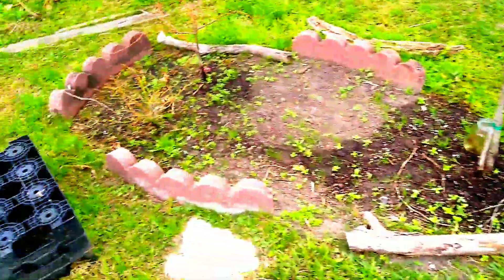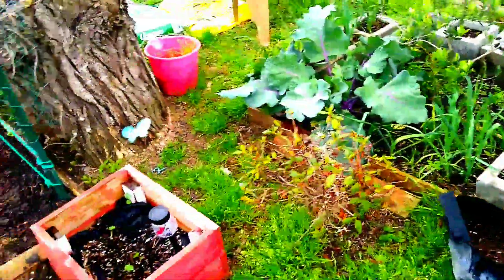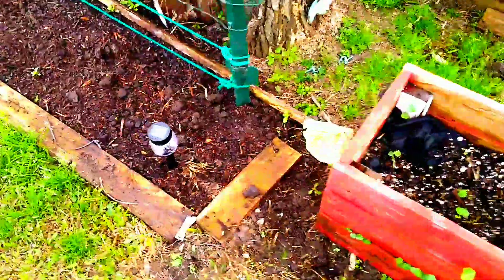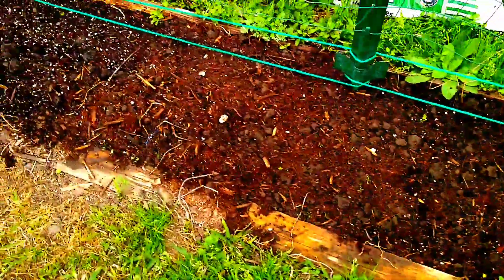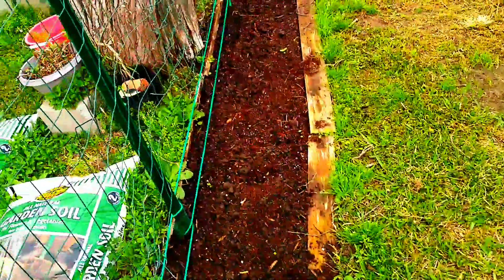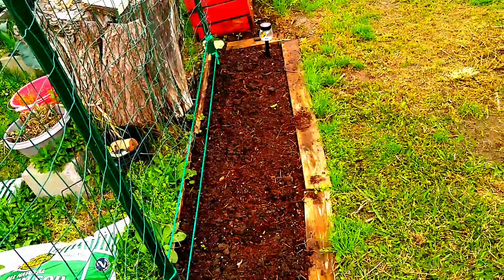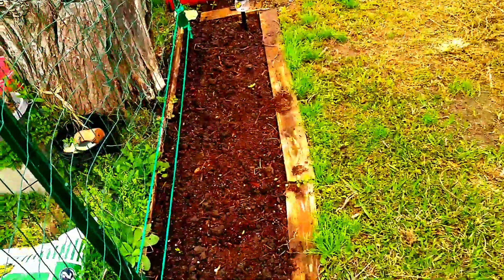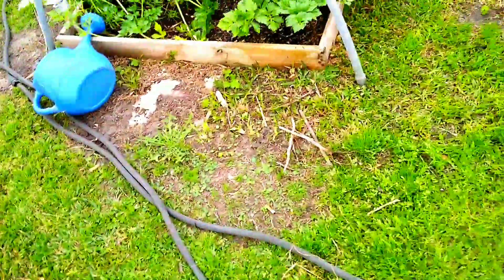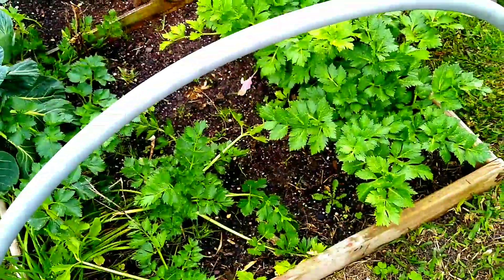I'm looking for the rain, y'all. Ben and I are out here just cleaning the garden. I had some problems with my faucet outside in the garden — the garden faucet — but Ben fixed it. Thank you, buddy. Ben got that thing together, so the faucet is fixed.